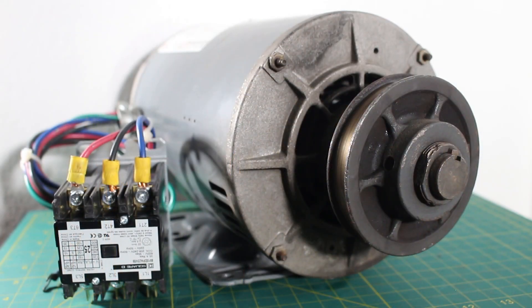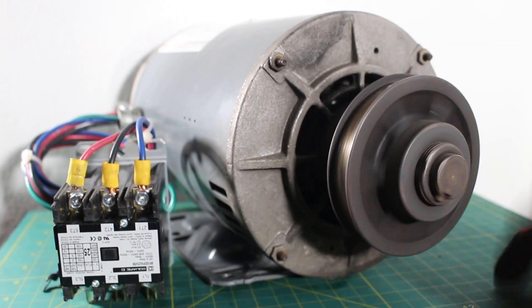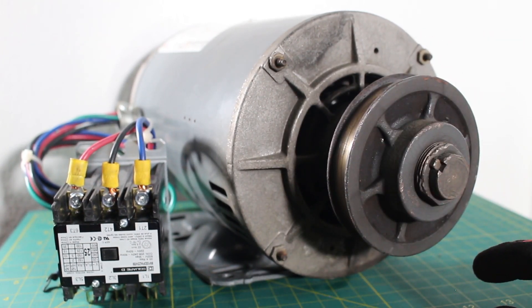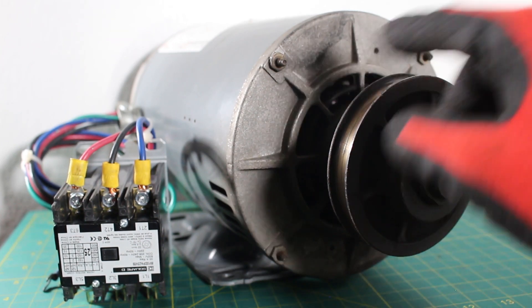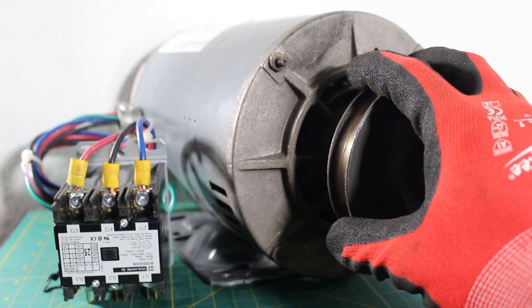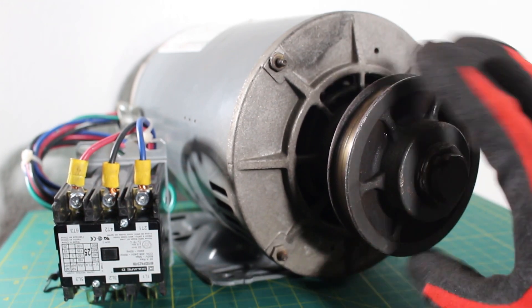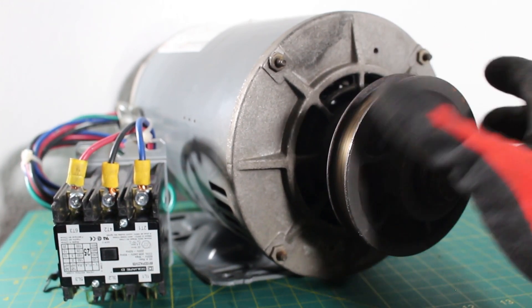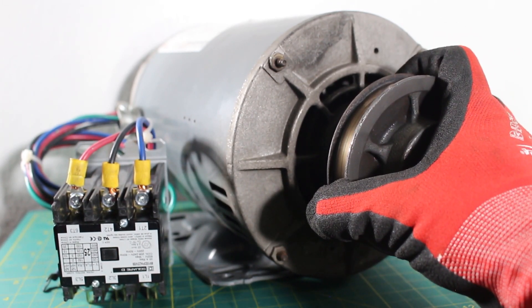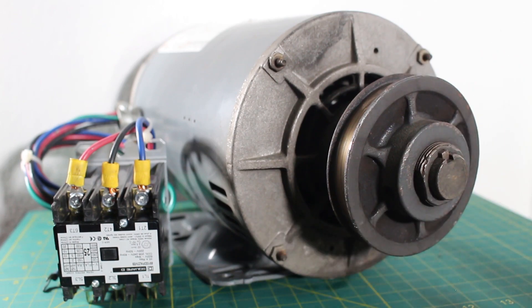Another thing you want to check is whether your shaft freely spins. If you have a lot of resistance, look for any Zerk fittings around so you can grease your motor — some motors have that, some don't. If it spins freely, that's good. If you can't spin it at all, then your motor is seized and it needs to be replaced.